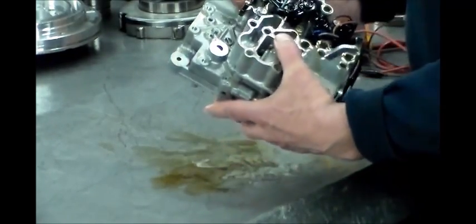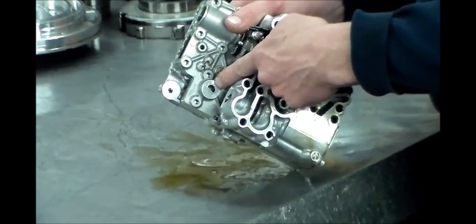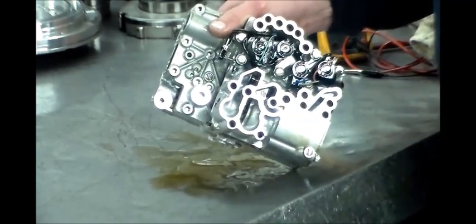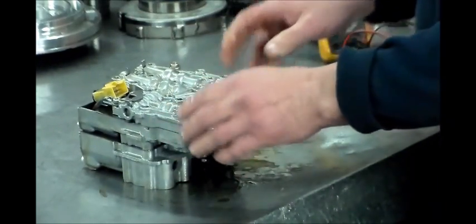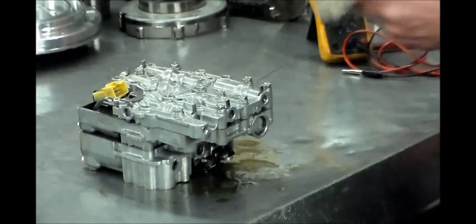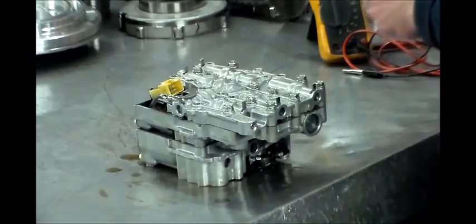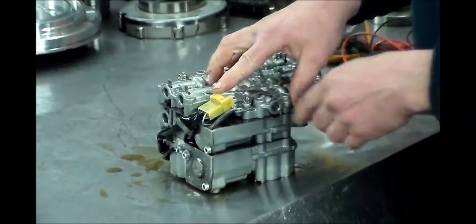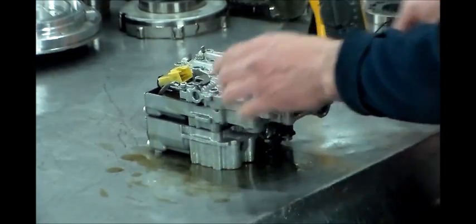When you lift the valve body out, there are going to be two O-rings in the case: one O-ring here for this port and the other one here. Just make sure they're still in place, that they didn't get stuck to the valve body or fall off and drop down. The lockup solenoid is located right here — the white wire in this connector is the lockup solenoid, and on the harness end it is red and white.